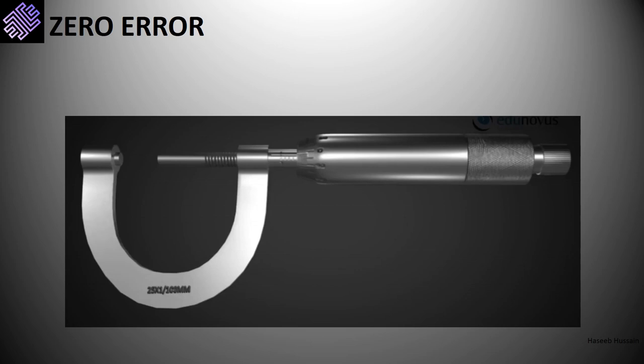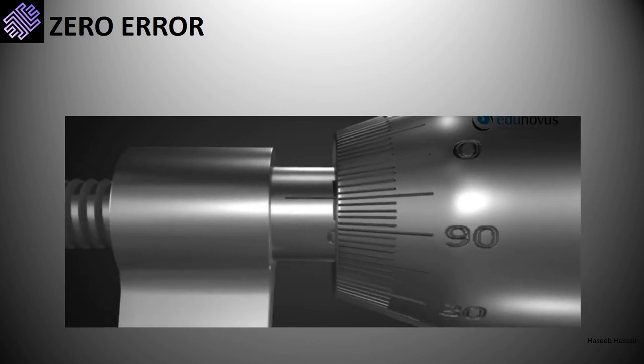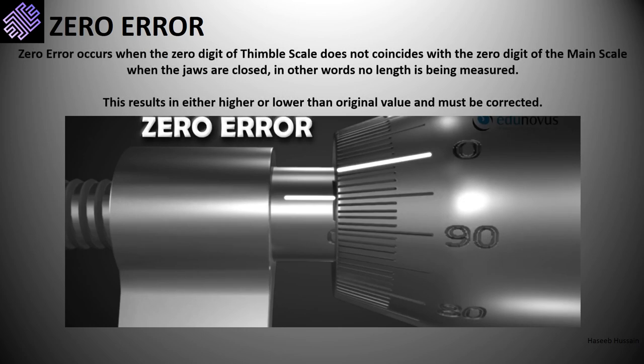When no object is being measured between the spindle and anvil, we would expect a zero millimeter reading. This happens when the zero digit of the thimble scale matches the reference line of the main scale. However, sometimes the zero digit of the thimble scale does not coincide with the main scale reference line even though no length is being measured, due to physical degradation or mechanical faults developed over use. This error is known as zero error.